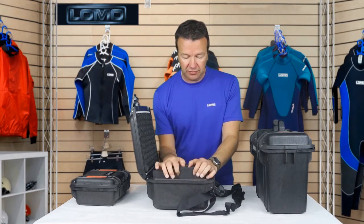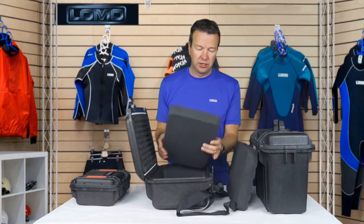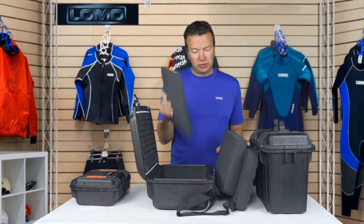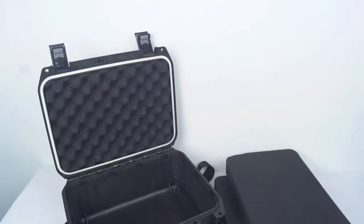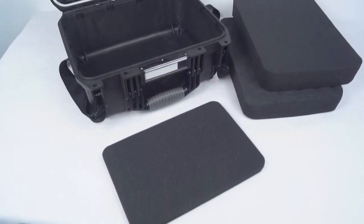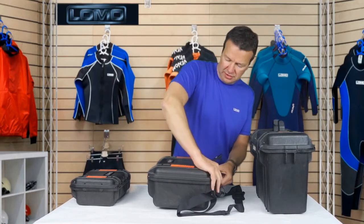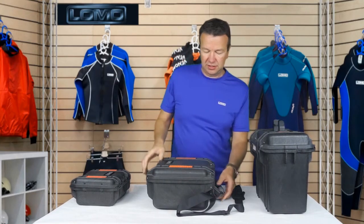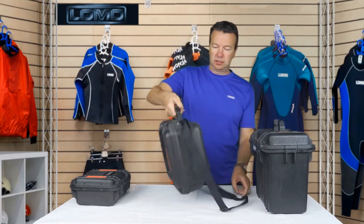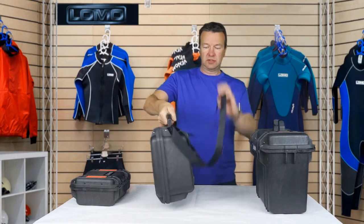Inside, again, we've got multi-layer foam — one, two, and a bottom piece. Other than that, the features are the same as the other sizes. You get a good idea of the size of it.